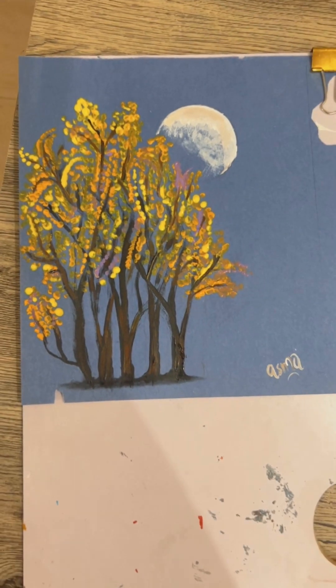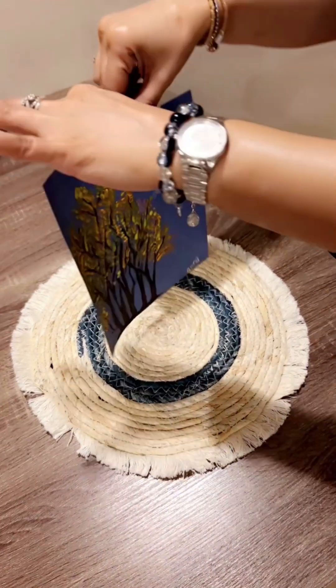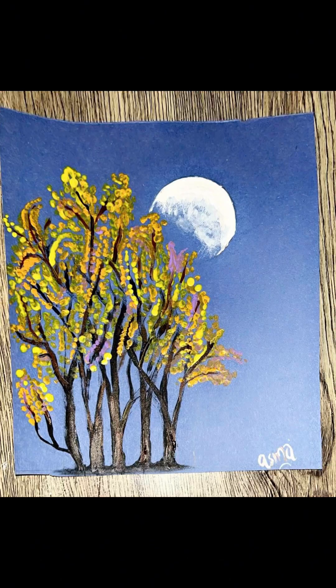I brushed a stem on the side horizontally to give a base for the trees. Now you can see the fuller look. I hope you like my video — please subscribe to my channel and tell me how you liked my drawing and painting. Thank you so much, bye!